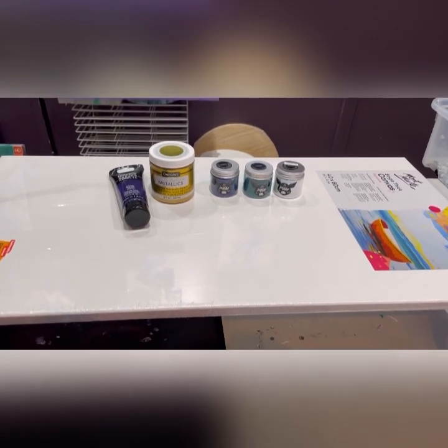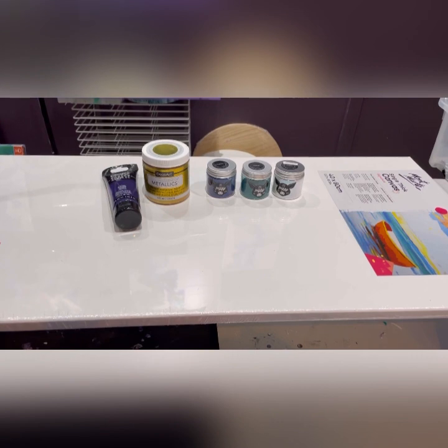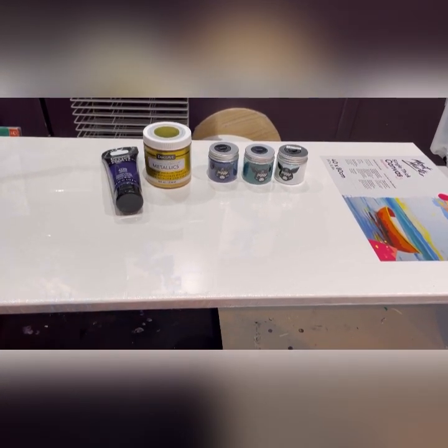Hi guys, it's Jackie here. It's time for another painting and this time I'm going to do a good old Dutch pour.